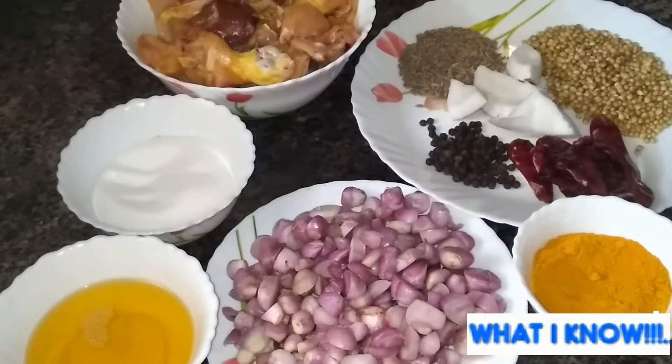Hello everyone, welcome to Watano channel.